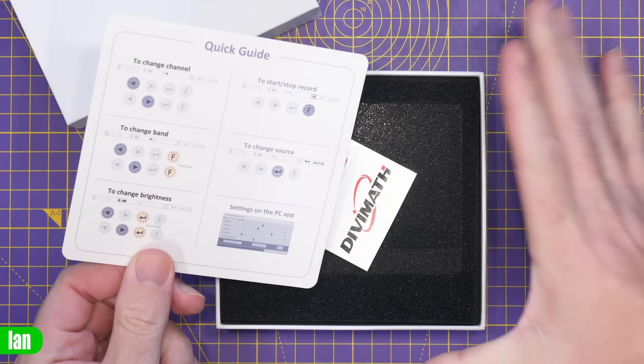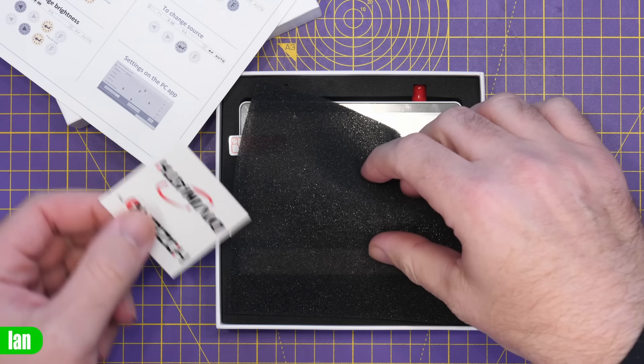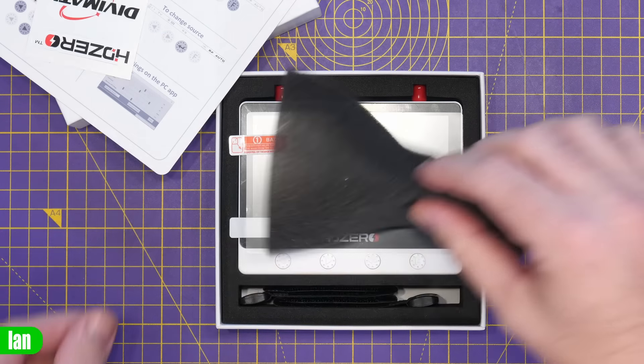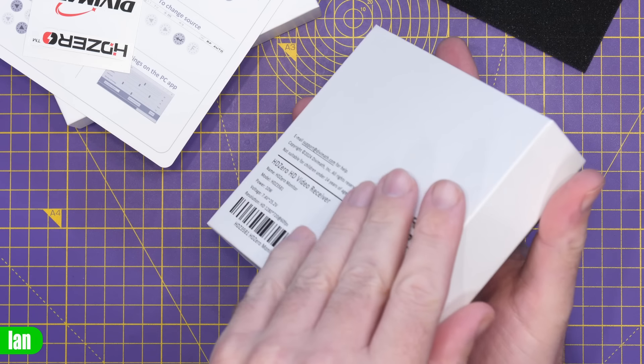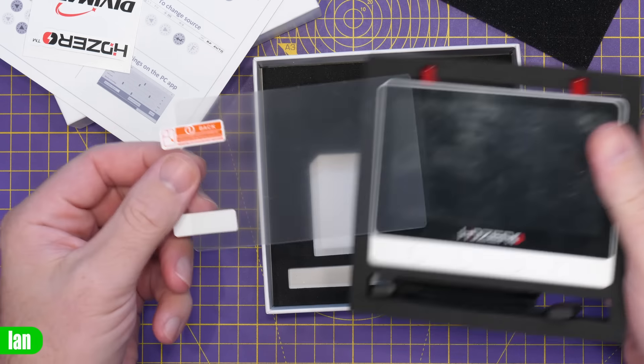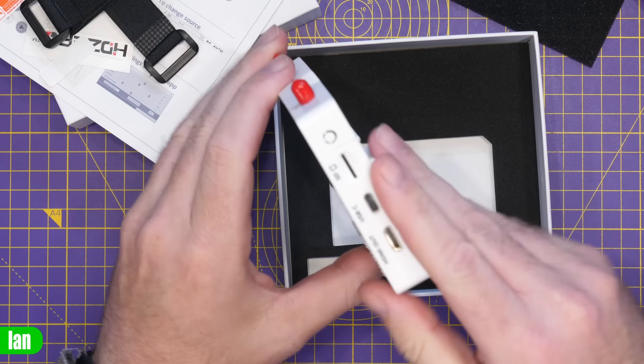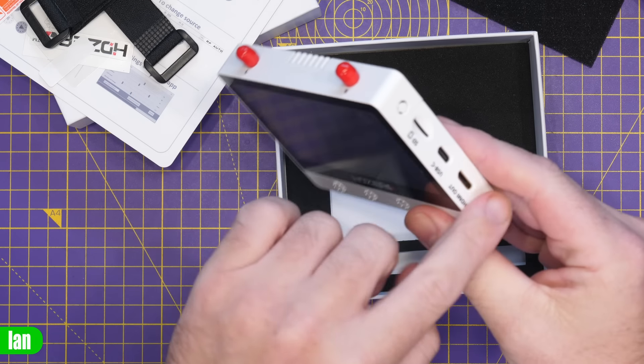I'm going to do a quick unboxing just to show you what you get in this kit. There's a quick start guide, some HD Zero stickers, and then the device itself. Inside you'll find a screen protector included and two straps that allow you to mount it. Those straps go through the little hoops on the back, and there's some IO around the sides which we'll look at in a minute.